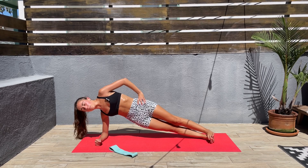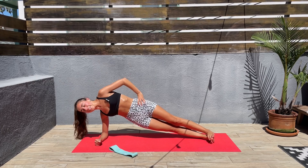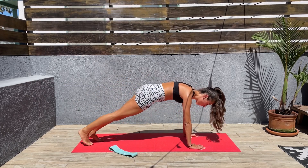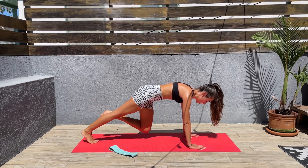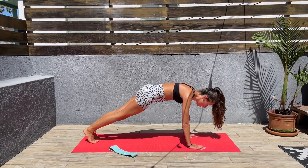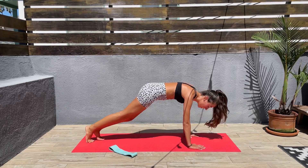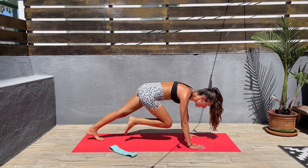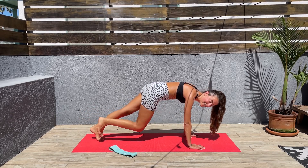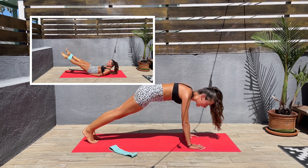Next we'll be doing slow mountain climbers. So we'll come to a high plank position. Let's come to a high plank. Let's bring one knee in, squeeze those abs, and then the other. Slow and controlled, keep that core engaged. If you want to go fast here, please go fast — it's up to you. We are doing slow and controlled today.